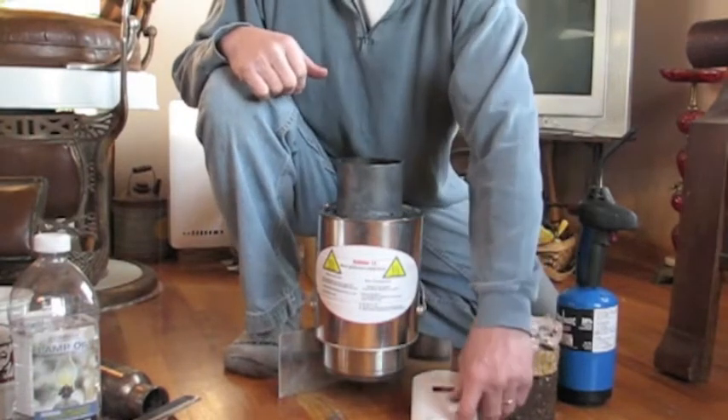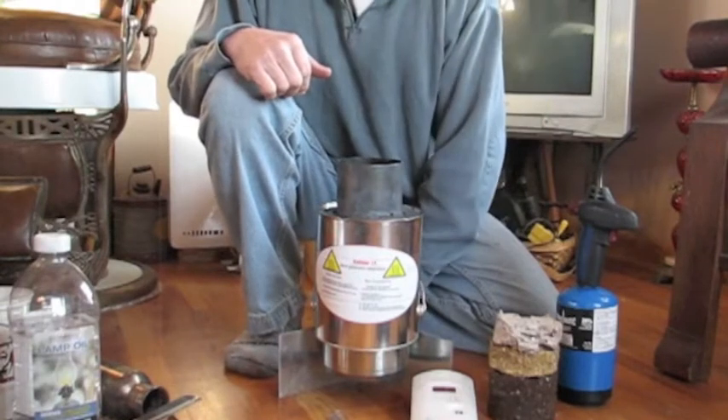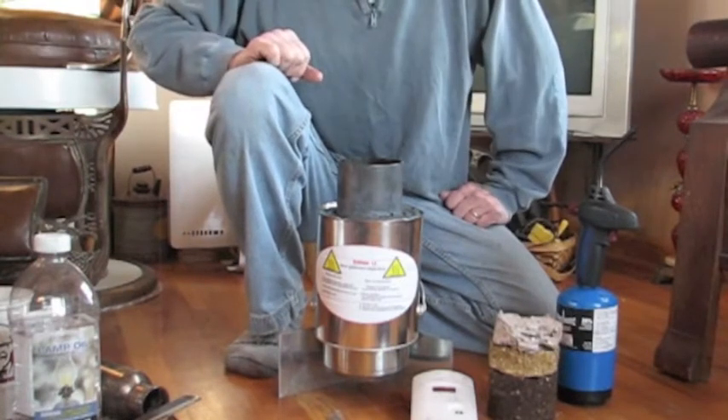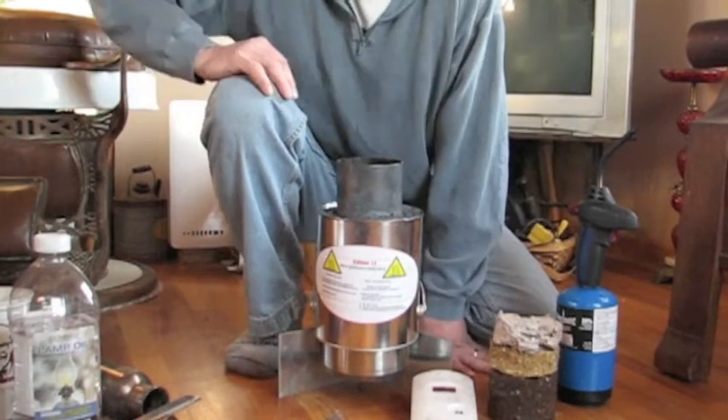Yes, I'm doing this inside. Yes, I have a CO monitor right here to monitor what's going on with my carbon monoxide levels. Thank you very much. That's a startup. Wait five to ten minutes. You'll get your separation. You can start using it or just enjoy the heat. Thank you.